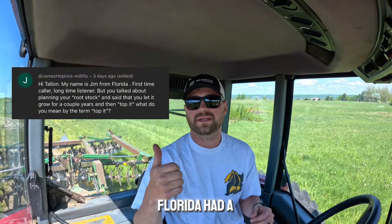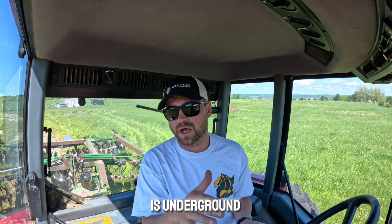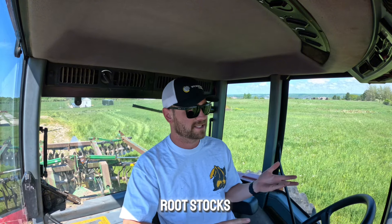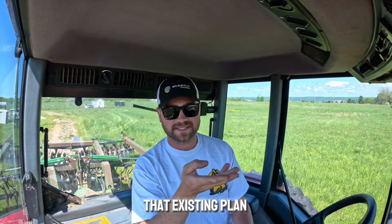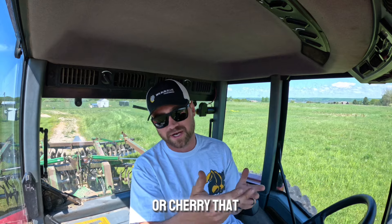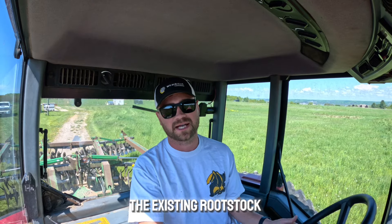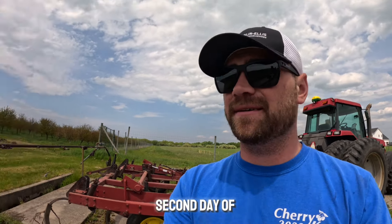Jim from Florida had a question about rootstock. For those who don't know, a rootstock is the part of a plant that is underground — mostly the root system. There are different types: dwarfing, semi-dwarfing, and standard rootstocks, and probably others. We plant it in the ground, let it grow up, and as it makes a trunk we cut that existing plant off and graft on whatever variety of apple or cherry we'd like to grow. That's also where top-working comes in — top-working is where we go in and cut off the existing rootstock growth and graft on the type of apple or cherry that we would like to grow.